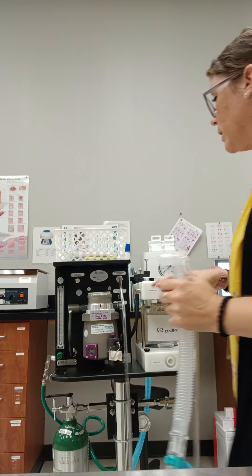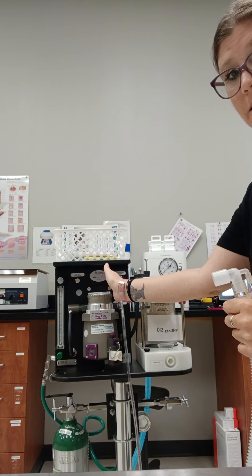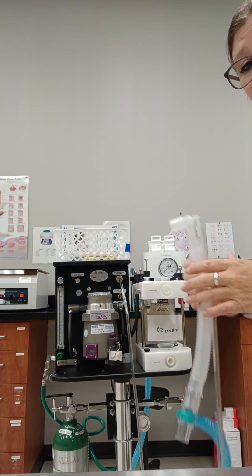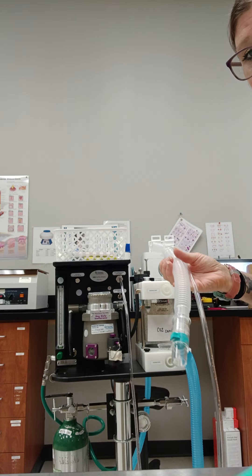At this point, we are bypassing the CO2 canister entirely. We're just sticking on this side of the machine, because with the non-rebreather, the patient's not going to be rebreathing any of that CO2-free air.